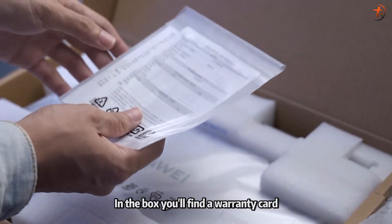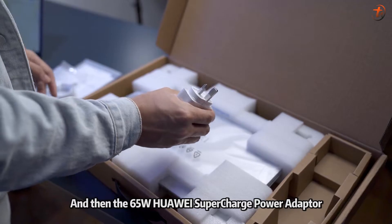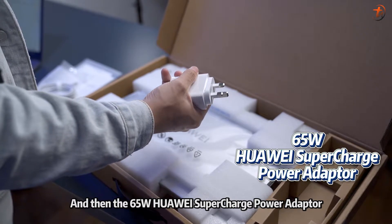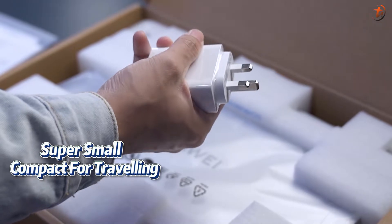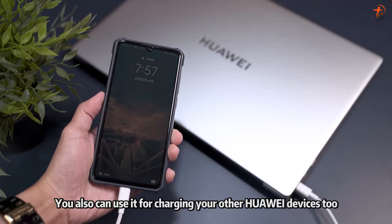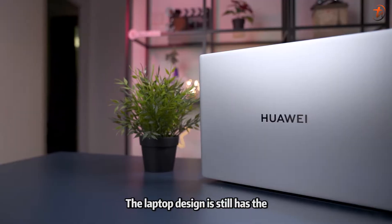In the box you will find a warranty card, a Type-C to Type-C cable, and the 65-watt Huawei SuperCharge power adapter, which is just the size of a credit card — super small and compact for traveling. You can also use it for charging your other Huawei devices, not just the laptop.